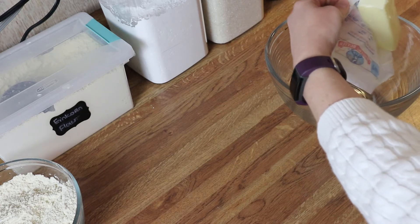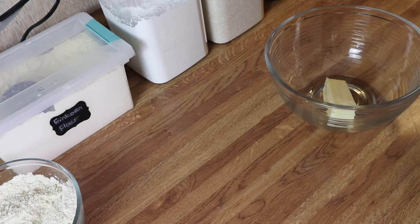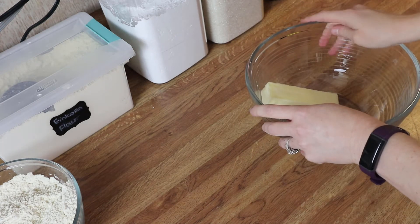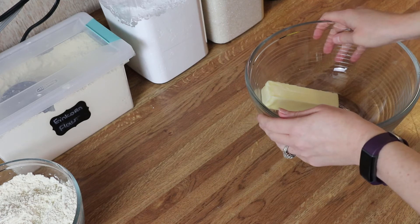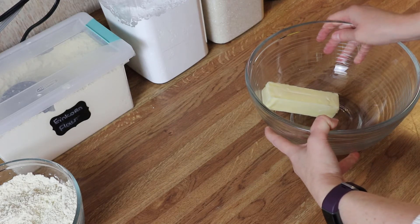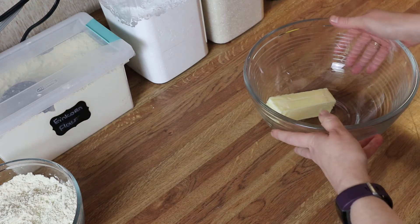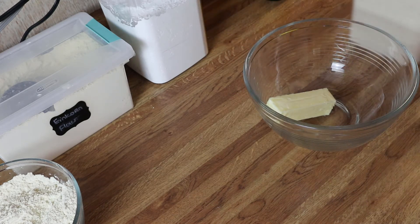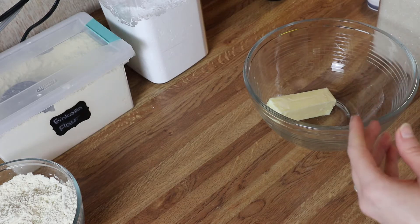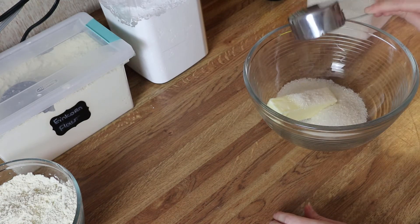My butter is slightly above room temperature since it's pretty cold in here — during winter it stays about 60 to 65 degrees, but that will work fine. You can also stick the butter in the microwave for about 10 seconds, flip it over, and do 10 more seconds and it should be good to go. So I've got my butter in the bowl and I'm going to add my sugar. You can use whatever kind of sugar you have on hand — I've got some organic cane sugar here.